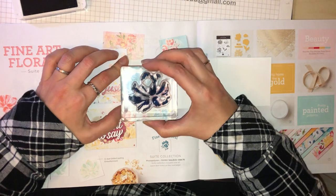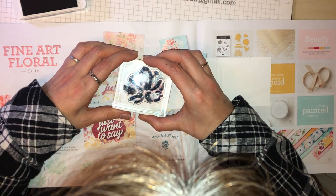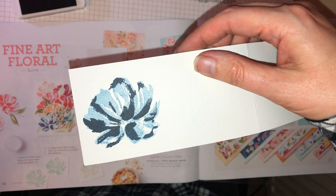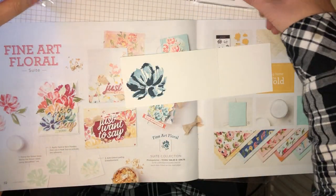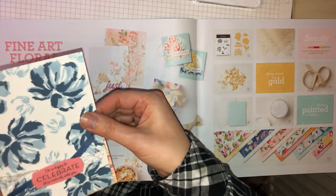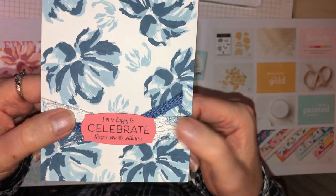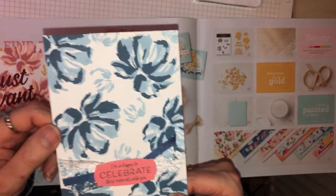I'm going to press firmly on there and there we go — you can see the detail. I'll show you a sample of one that I did this week; this one's going to be shown on my blog at the beginning of February. There you go — you can see two colours, and I've just put a message on there with some ribbon.